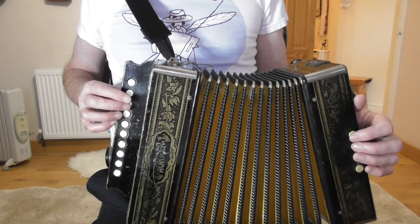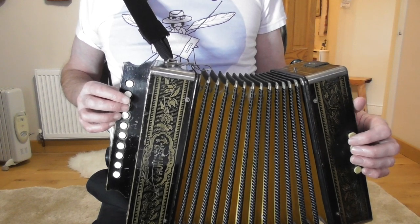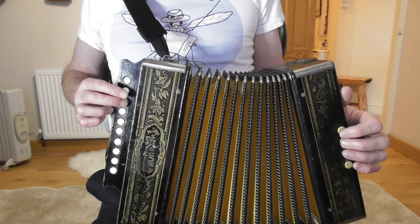Let's put that together. I'll count you in: one and two and, one and two and.